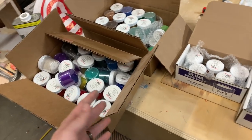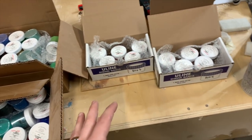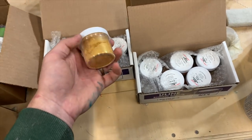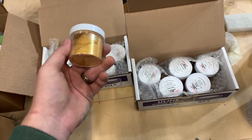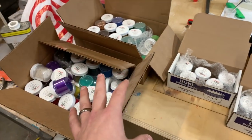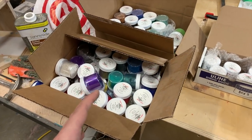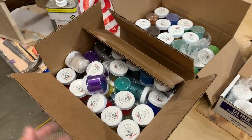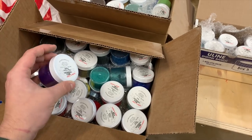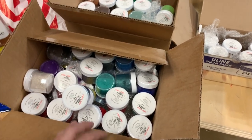Since a lot of the people who watch this channel are resin casters themselves, I think this giveaway is going to be really cool. And even if you do other things like soap making, these powders can be used for anything that's a liquid that ends up hardening over time. Really excited for that!